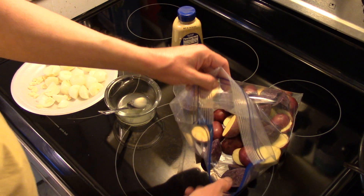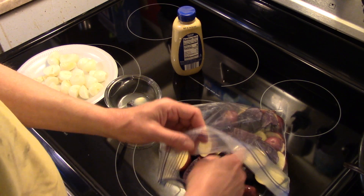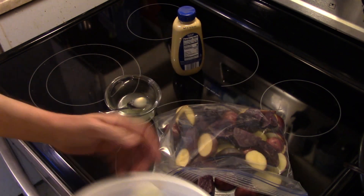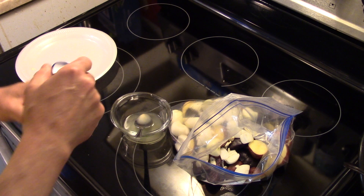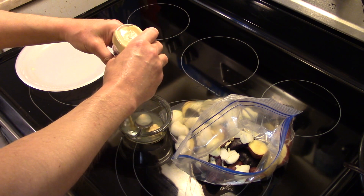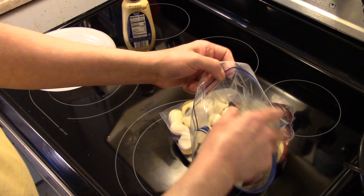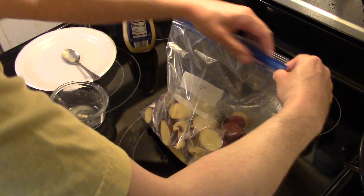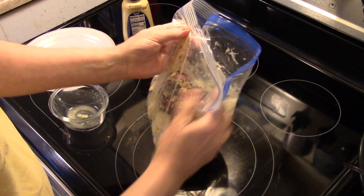Now we're going to make our crusty potatoes. I have roughly two and a half pounds of medley potatoes — yellow, purple, and red. I cut the little ones in half and the big ones into quarters. I have eight spring onions cut into halves and quarters, and two cloves of garlic with a rough chop — that's going in with the potatoes. I also have the juice of one lemon, roughly three or four tablespoons, and I'm going to put in two teaspoons of Dijon mustard. I'll dump this over the potatoes and onions and mix it all up well.